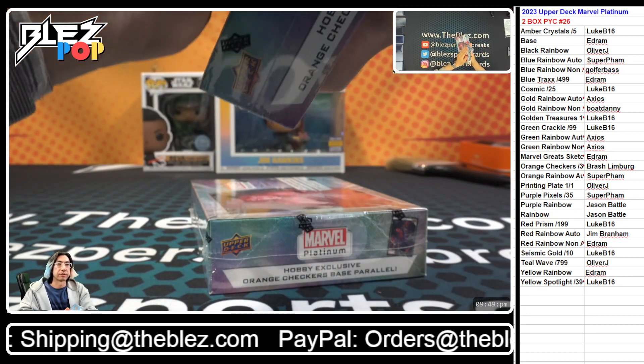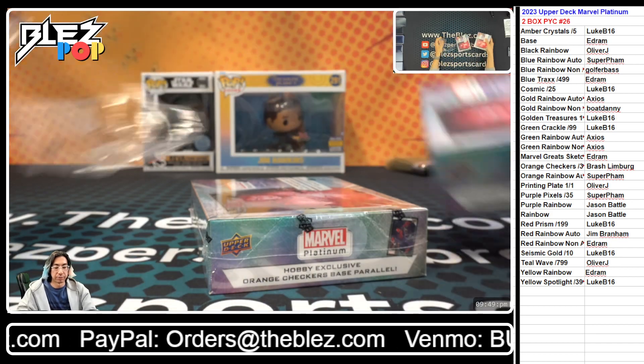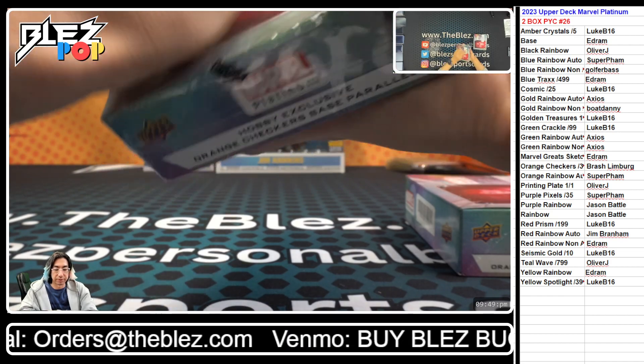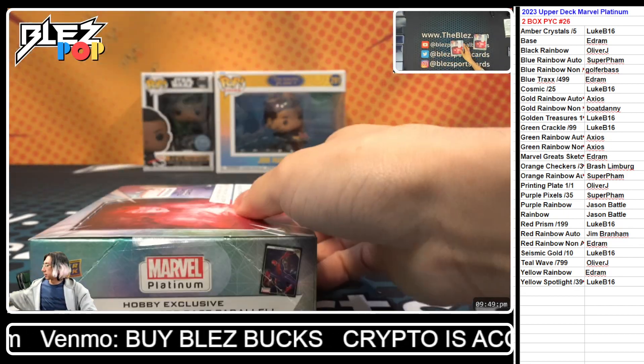Do you have a binder picked out for putting everything in? Upper Deck makes some really, really cool sleeves and stuff that are all marble themed. I've got some Ghost Spider sleeves that are really nice from Upper Deck — like trading card sleeves.